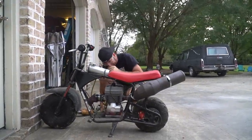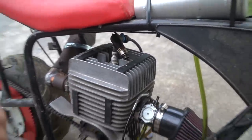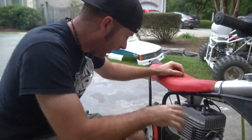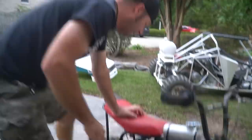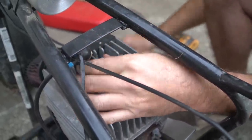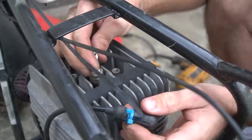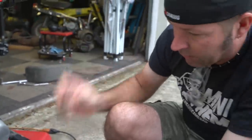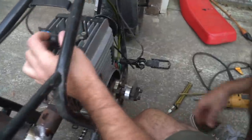Before trying to start it, we decided to check for spark. No spark — nothing visible at all. It could be the plug or something else. Aaron had mentioned he had an issue with spark before. We pulled the spark plug — it was wet, so we know we have fuel getting in. We tried a known good spark plug and still no spark. We don't want to crank it over too long since we don't know how well it's oiling when not running.